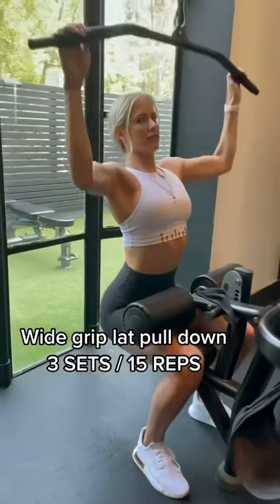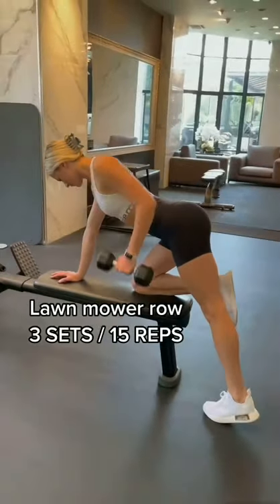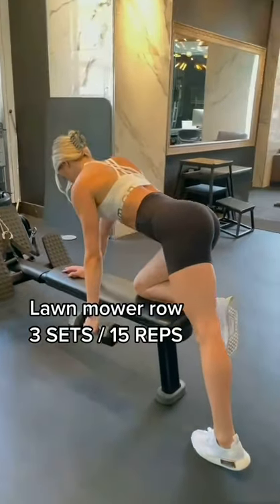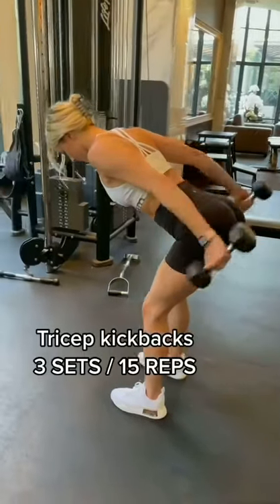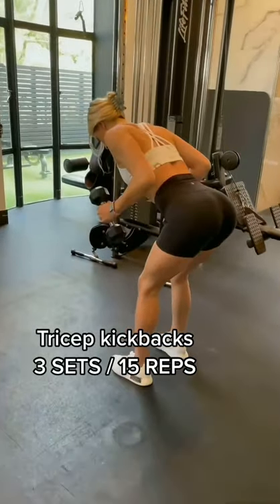Look at this girl here — she has a super lean upper body, she's got a small waist, her glutes are popping, and she's got that hourglass figure because she implements upper body training into her routine. This is the perfect example of what it looks like.